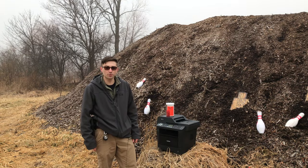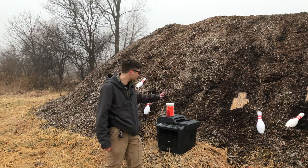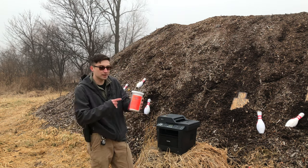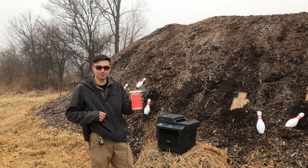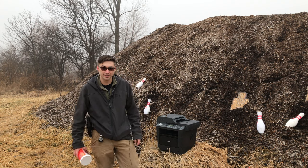Hi guys, Josh from TT 101. Today we're gonna be exploding our old printer from work. This guy has taken a crap on us, so I figured what better way to get rid of it than blowing it up with some Tannerite. I have two pounds of Tannerite here — I've never actually shot this stuff, so it'll be pretty cool. I'm very intrigued to see what two pounds will do to this old computer printer. Stay tuned for an interesting video.